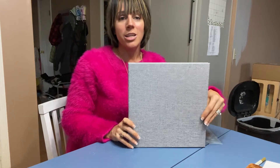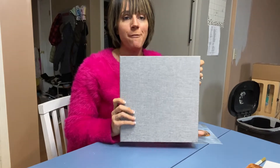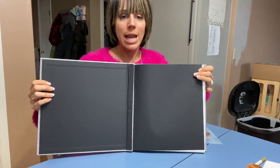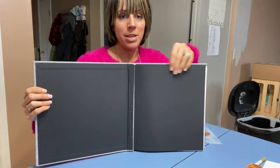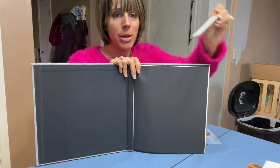Hey everyone, I wanted to hop on here and show you this item and review it for you. I've got a photo album here and I love it. You get this front page so you can write on it — it comes with a pen.